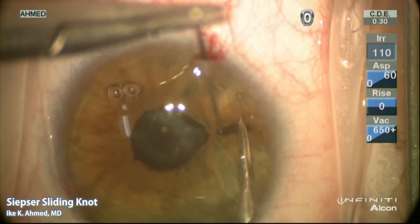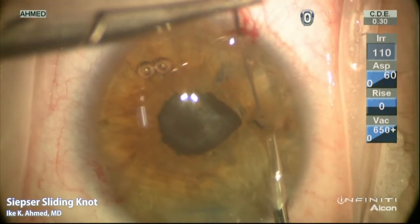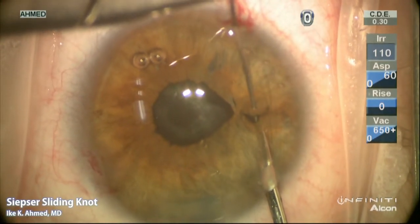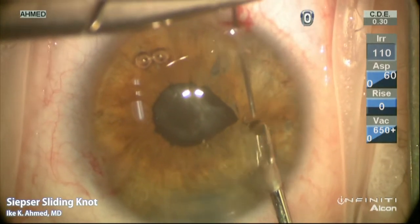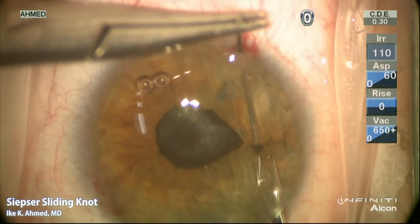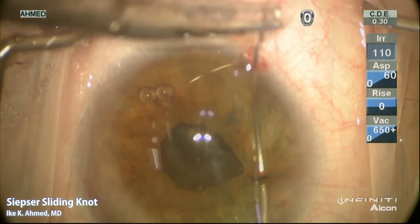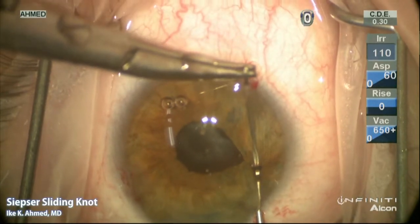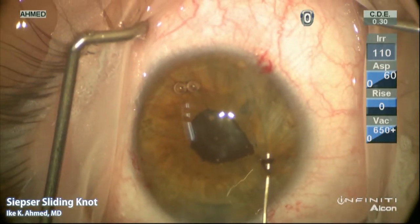A micrograsper is used to hold one leaflet of the iris defect while the needle is passed through the iris, emerging through the other leaflet, to create a pass between both sides of the iris defect. The suture needle is withdrawn through the eye with the use of a 27-gauge cannula, which helps to prevent the needle from being trapped into the cornea.